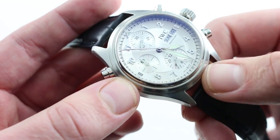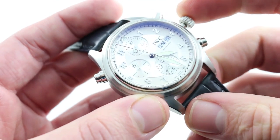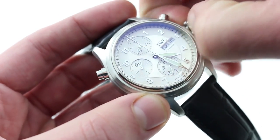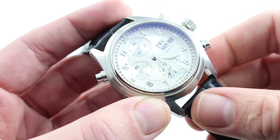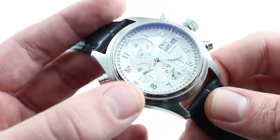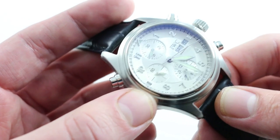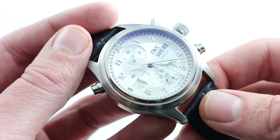Now, the watch maintains all of the underlying strengths of the 7750 caliber, including hacking seconds — so when you pull the crown, you stop the balance, allowing precise synchronization — and a quick-set system which serves both the day and the date for rapid correction should the watch run down or encounter a month of irregular length. With 6 ATM water resistance, it's good for splash, it's good for getting caught out in the rain, but I wouldn't take it diving. This is an aviator's watch, and it deserves to be high and dry and handsome on your wrist this summer. You can see this IWC Spitfire Doppel Chronograph and buy it on our website.